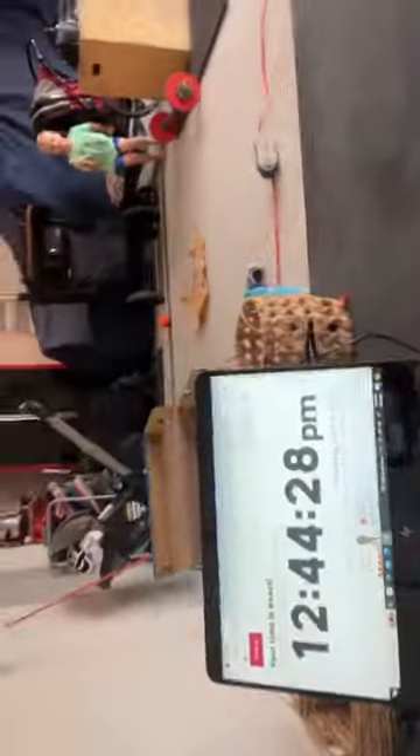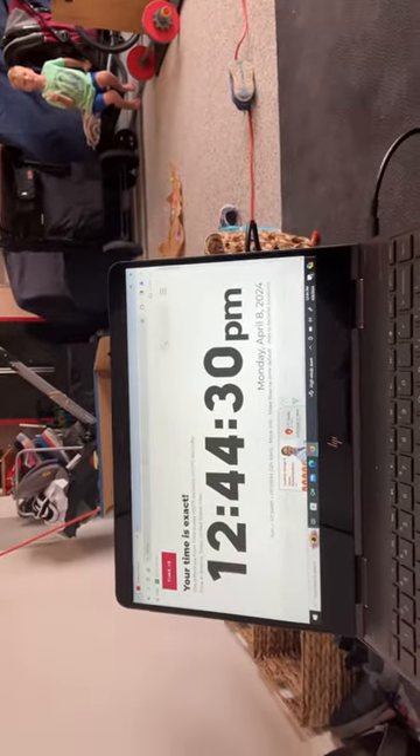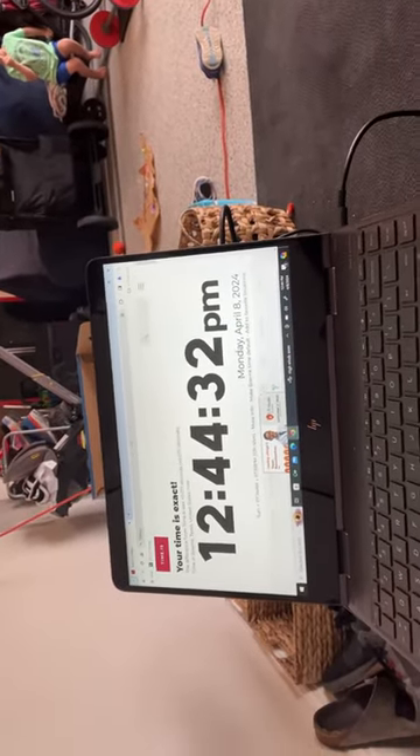It occurred to me after completing my lifts and doing my equipment and submitting to YouTube that I actually never weighed the barbell, even though I showed that it was the Rogue operator barbell. So just to have this video as proof, it's a little bit about an hour after April 8th, 2024, after I completed all my lifts.